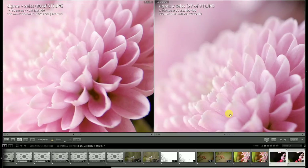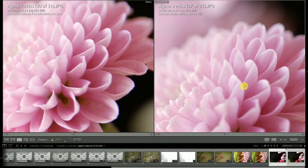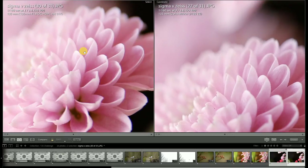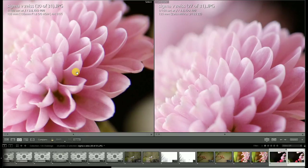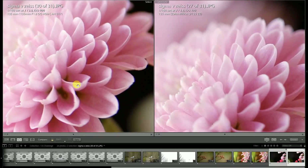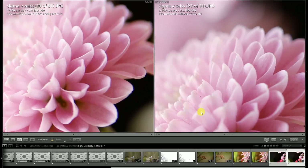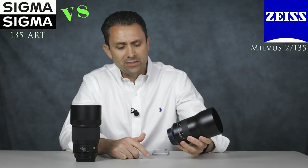Frankly, nobody does micro contrast as well as Zeiss does — I'm not faulting Sigma here, Zeiss is a master at this. Not every lens performs at its absolute best at minimum focus. If you're considering a lens that you might use as a pseudo-macro lens with extension tubes and want to double up, I would recommend the Milvus lens over the Sigma — mostly because manual focus isn't such a big deal when you're doing macro-type work anyway.